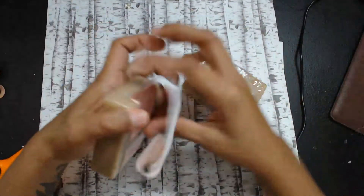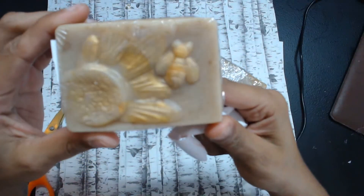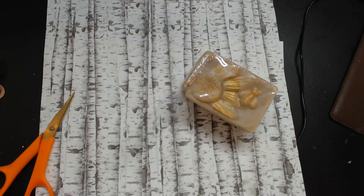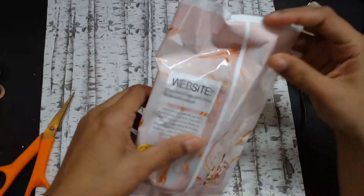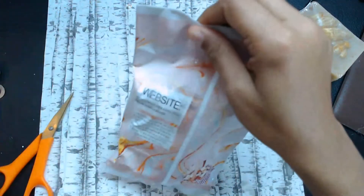The soap is super cute — it's got a little flower and a bee on it. Now, what I did not expect were these extra bags. I don't know what's in them but I'm excited to find out.